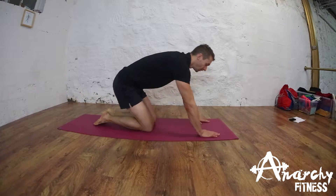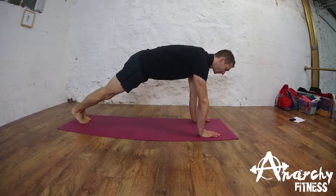Hi guys, so this is the press-up. This is a great exercise for our chest and our triceps. First, we stack our hands directly beneath our shoulders.